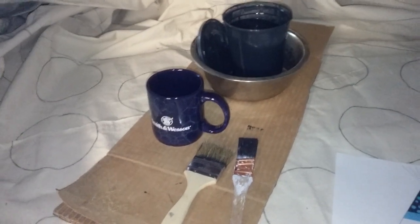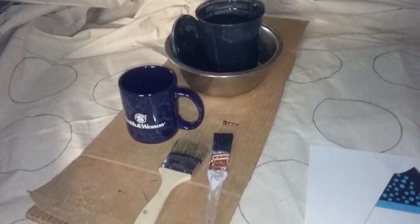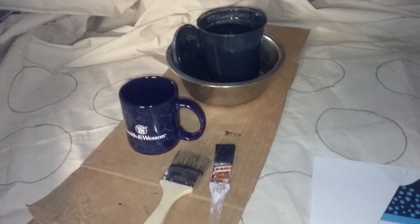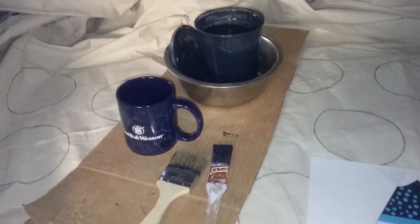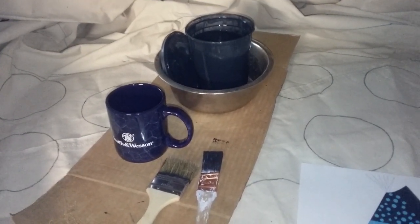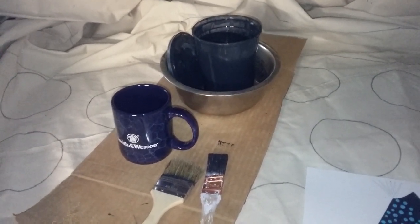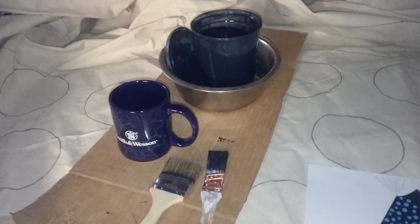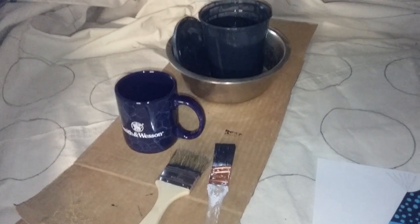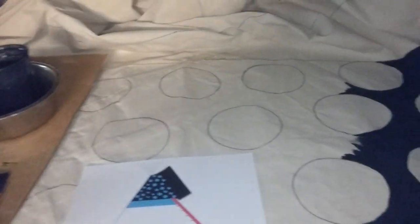Here's something from experience that I don't recommend you do: set your coffee cup next to the paint that you're dipping your paintbrush into. I've never developed a good taste for coffee after I put my paintbrush in it. So before I get started painting, I'm going to make sure that coffee cup is gone.